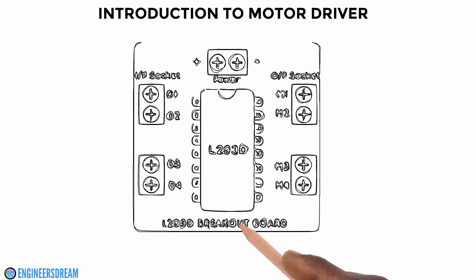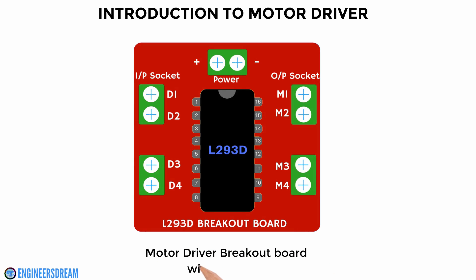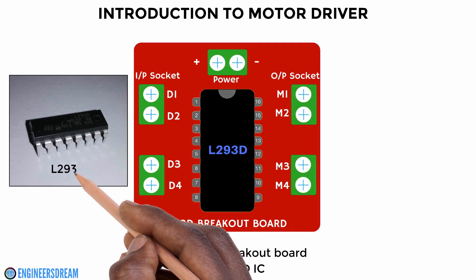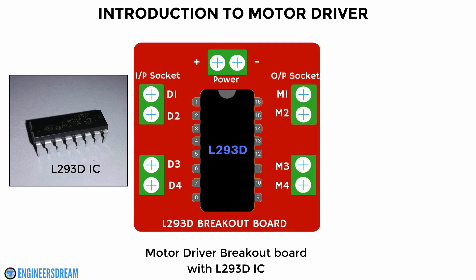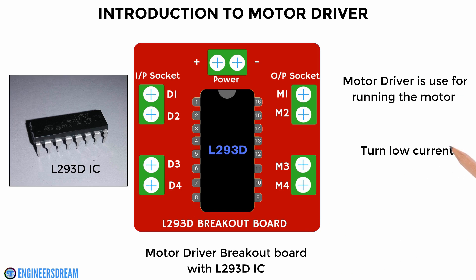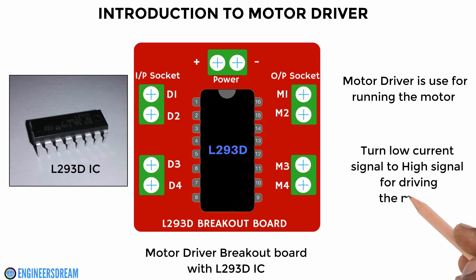A motor driver is a breakout board which consists of a motor driver IC. I am using a motor driver breakout board which consists of an L293D IC. A motor driver circuit board is used for running the motors — it is like a current amplifier. The main purpose of the motor driver is to take a low current signal and convert it to a high current signal, so that it can run the motors.